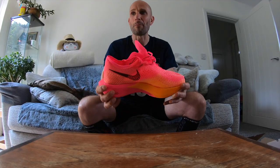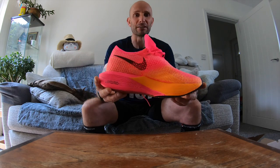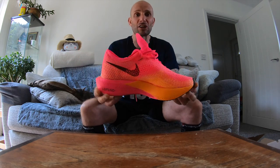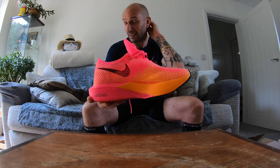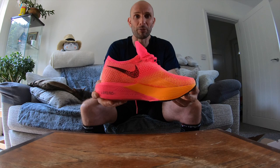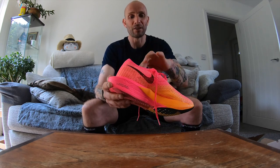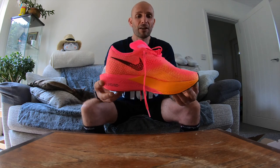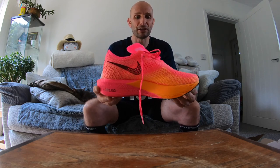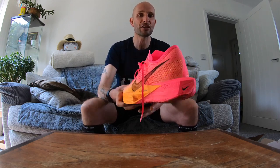Hello peeps and welcome to my post-run shoe review. I bought these Nike Zoom Vaporfly Next Percent. I got them as an exchange as my Alphafly's pods actually deflated. I haven't done much running in them, so I was a bit disappointed because I quite enjoyed running in them - they were nice and comfy. Anyhow, I got the next edition of the Vaporfly family. I've had the first edition, the second edition, and now the third edition. As you can see, there's a few alterations to this.